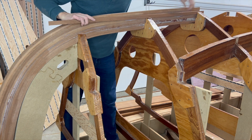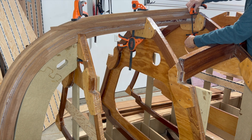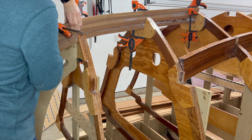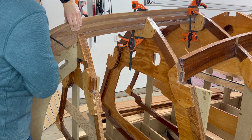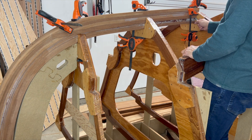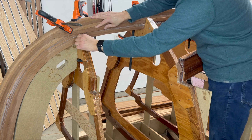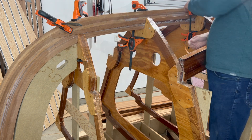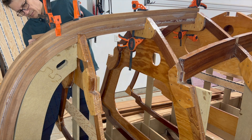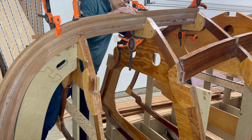To mark the intersection of the stem and the keel, I put a wooden batten into the keel slot and then mark the trim line. I repeat this on the port side of the stem as well.